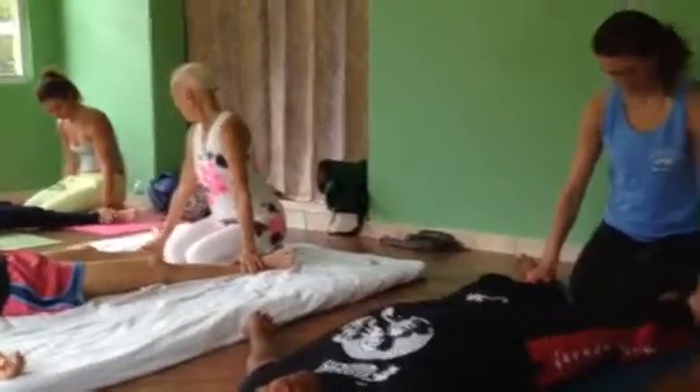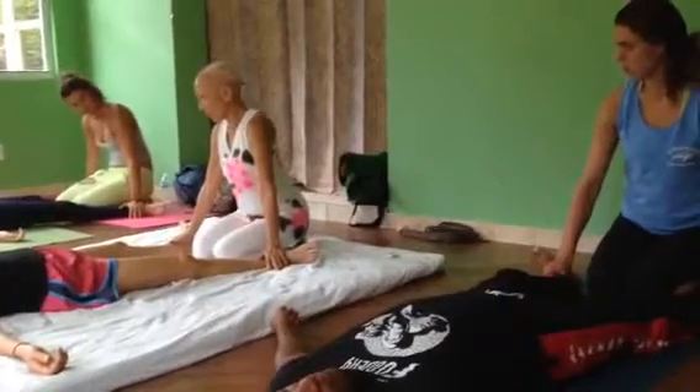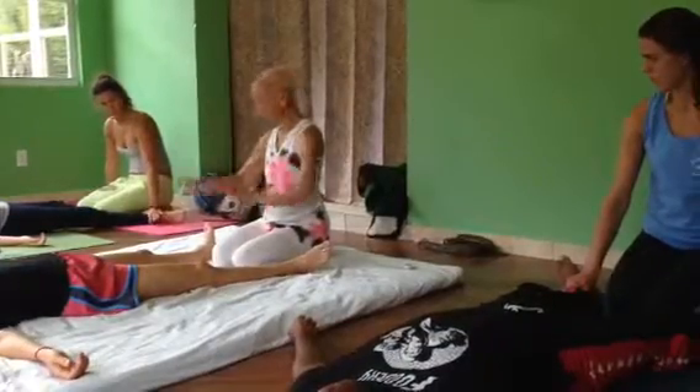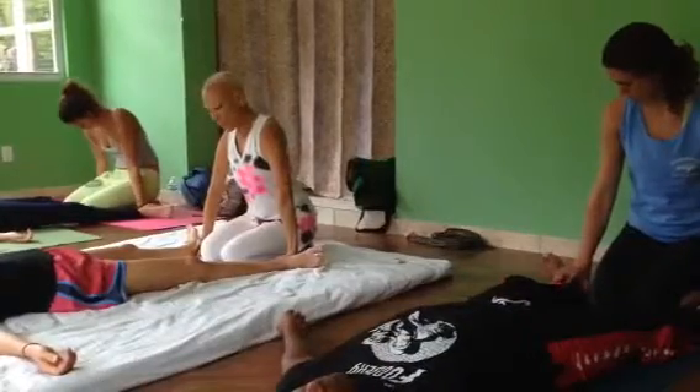On top of the ankle. Same for ankle to ankle — it's a wonderful experience. Place your palms again, and I want them on the heel, the inside of the heel. And just press down.